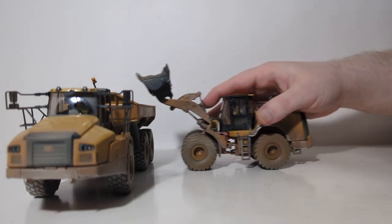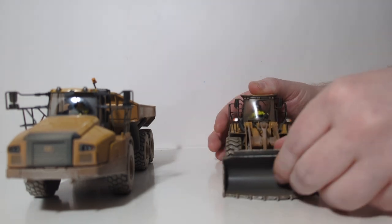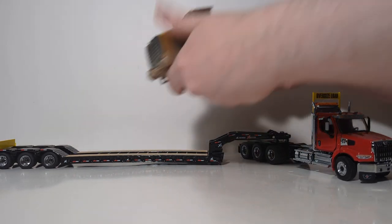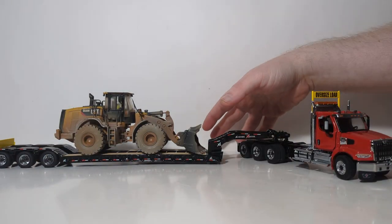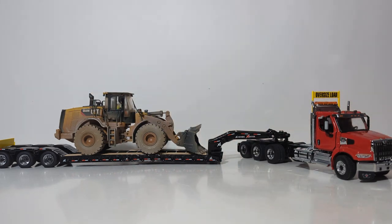One last display possibility I would like to show you is how the wheel loader looks on a 1:50 scale low boy. Here in the United States, you would often see this wheel loader displayed in both directions on the low boy — here we see it facing towards the rear of the trailer, but you will also frequently see it facing towards the front of the trailer. With the Diecast Masters XL HDG 120 low boy, it is a perfect length to display a wheel loader of this size class.